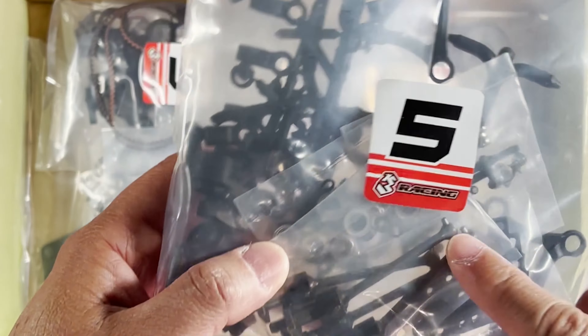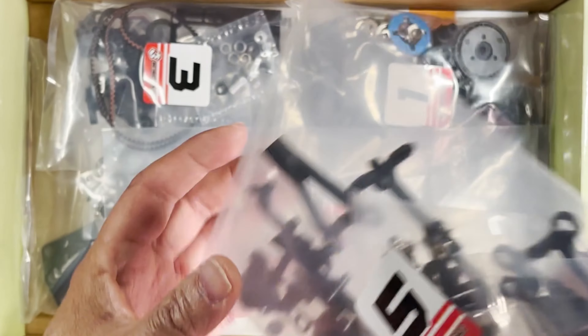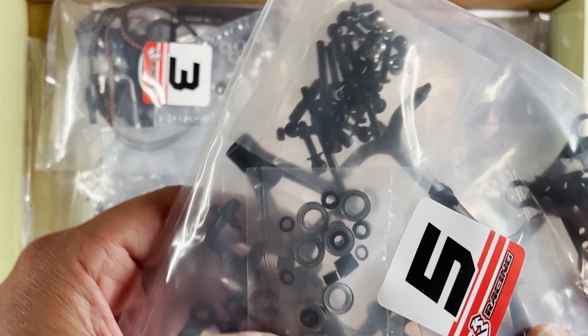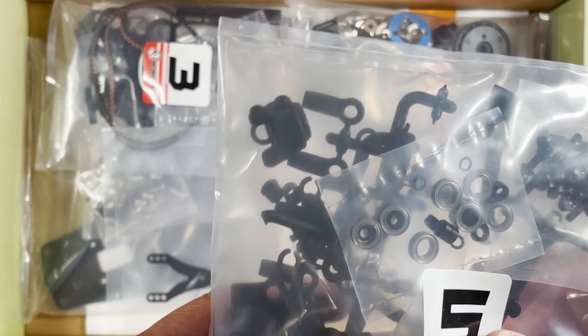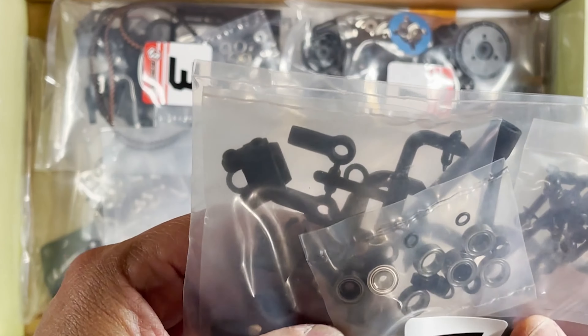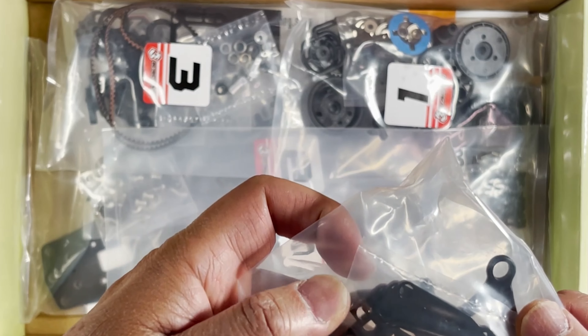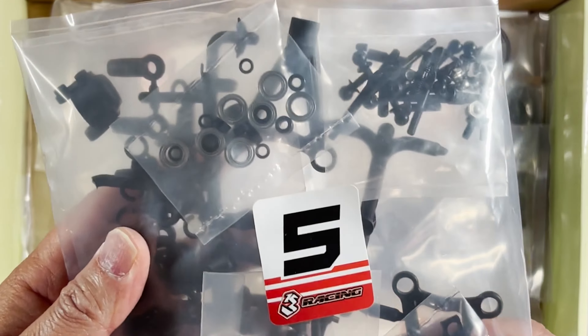There are some universals, bearings, washers, and screws of course. These bags are not very see-through and there's a lot of stuff packed in here. That's bag number five.